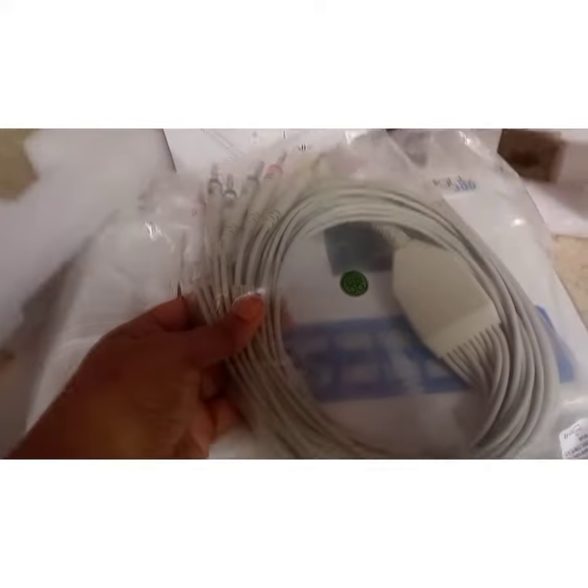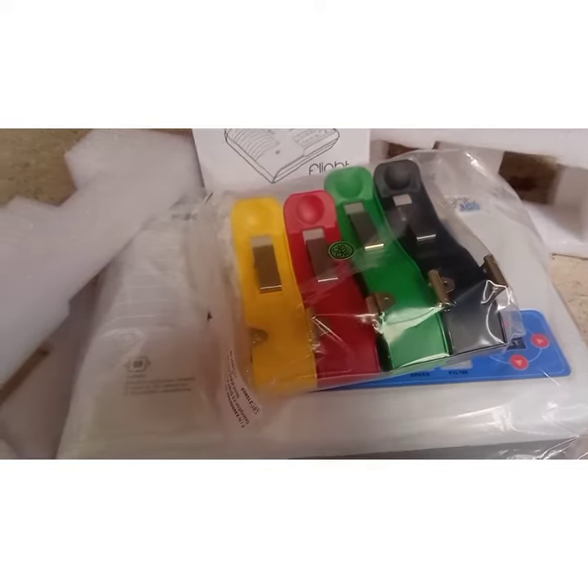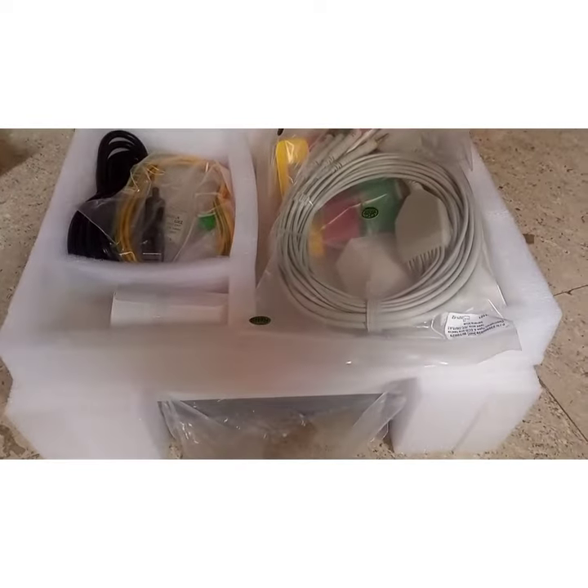Regarding the price, the price is very reasonable and the quality is also good. The roles that will be included are for printing, and everything is included in the machine. It is very reasonable.